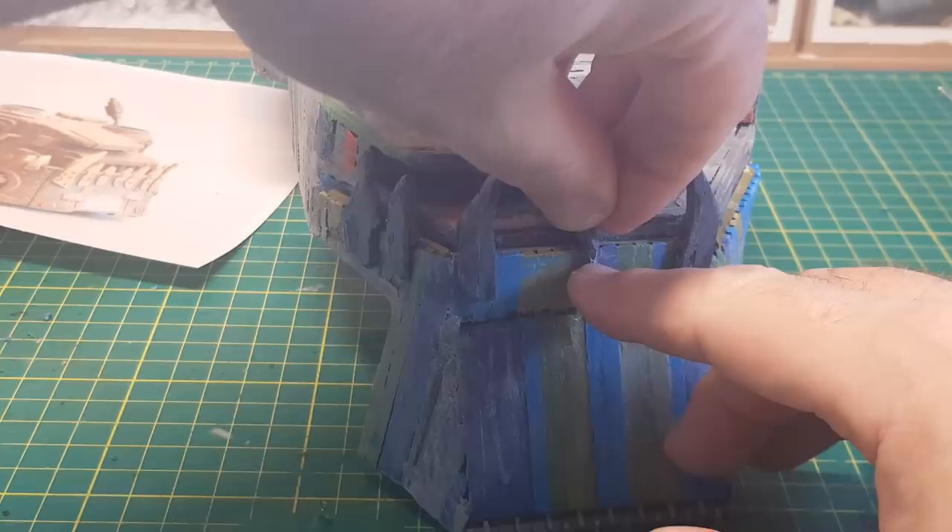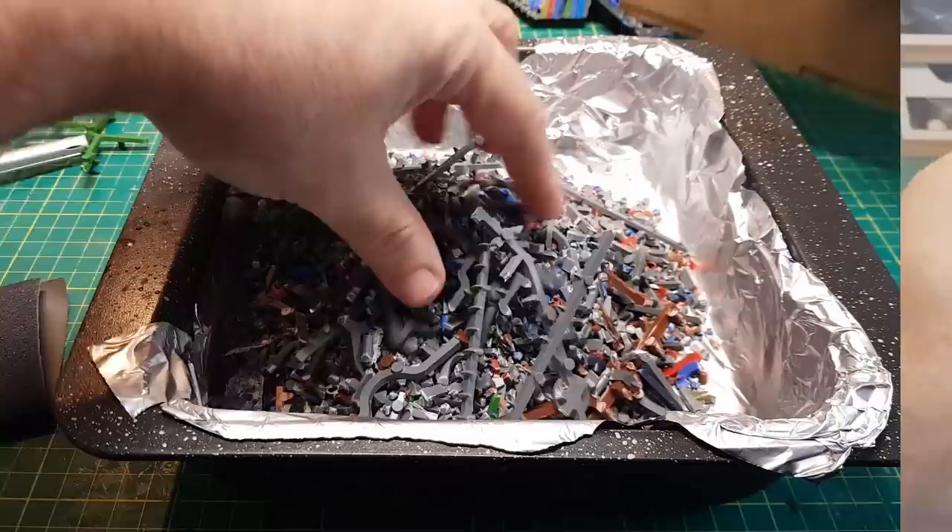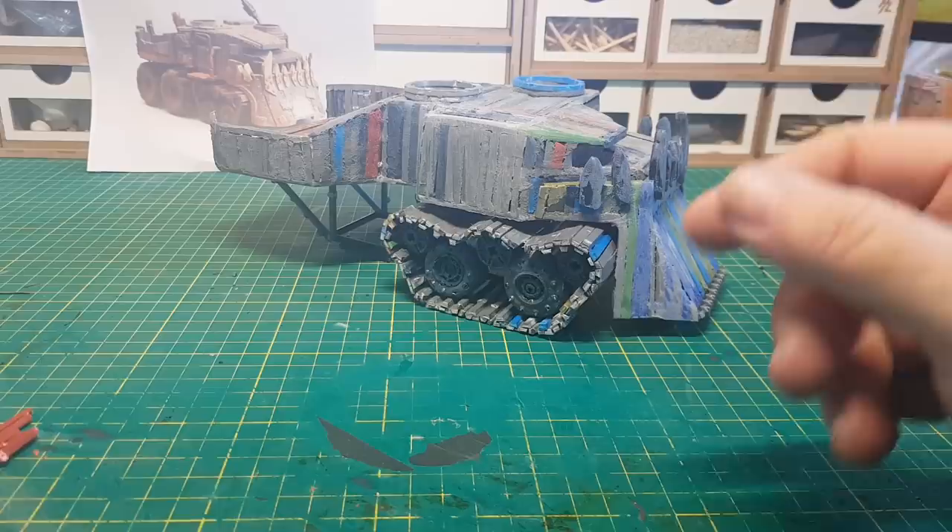I've tried something a little different with the sprues — I put all the little nibbly knobbly cut-off bits on a tray in the oven on a low heat for about 30 minutes. They melted and formed a sprue sheet, which I then cut to make a door and a little footstep.